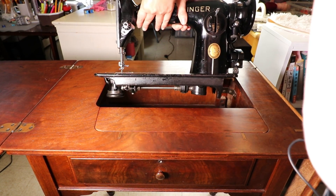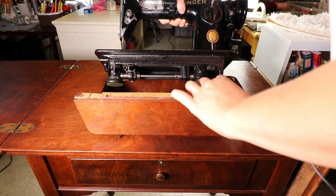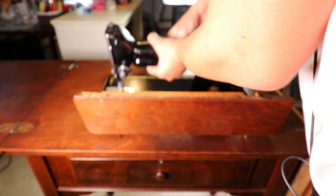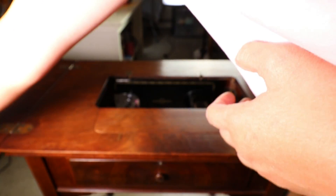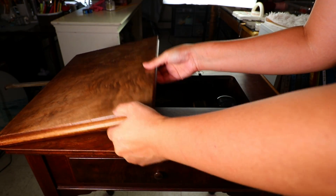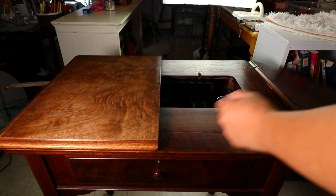Welcome to Creative Tien channel. Today I have a video showing you the vintage sewing machine cabinet — how to install your vintage sewing machine onto the cabinet or take it off the cabinet.